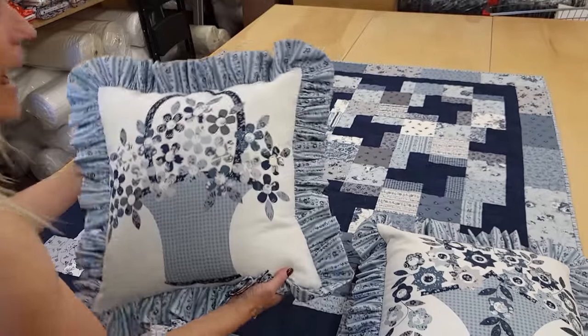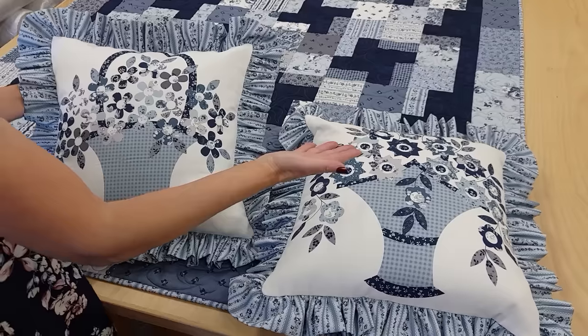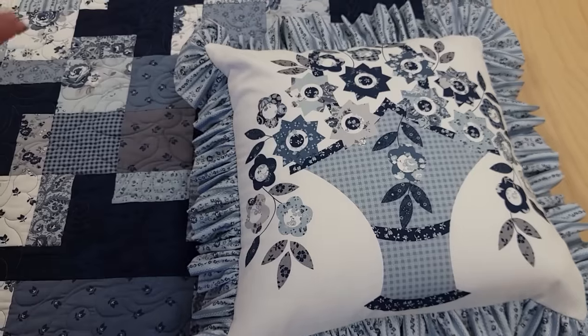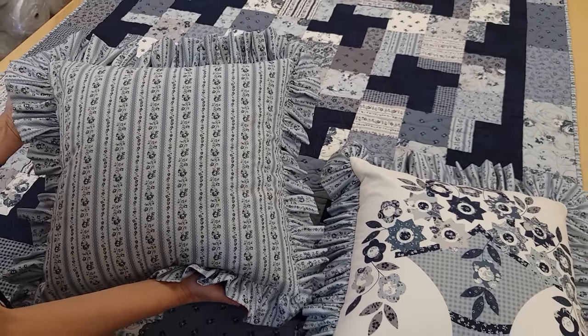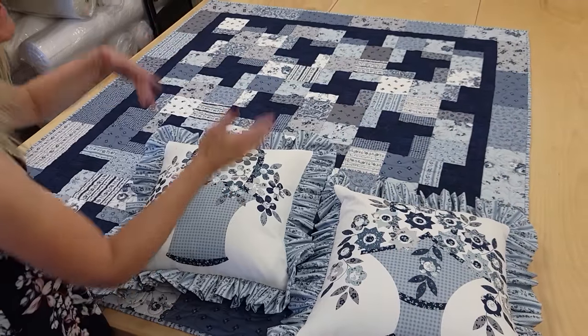I had one more thing I wanted to share with you: I had some panels in the Tranquility collection, so I made a couple of pillows to match the quilt. We do have a tutorial to show you how to make ruffled pillows, and they don't have to be panels — if you just have extra fabrics from your quilt making it's always nice to make some accessories. Ruffled pillows are a very easy way to make something that coordinates.